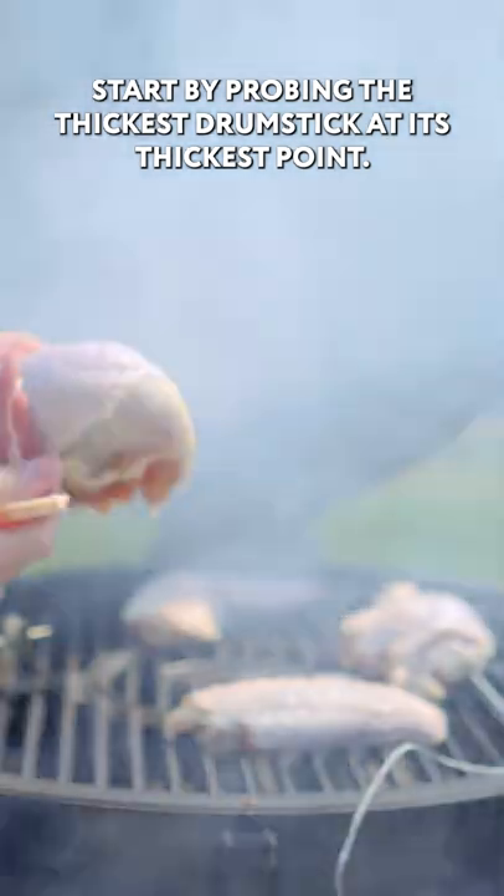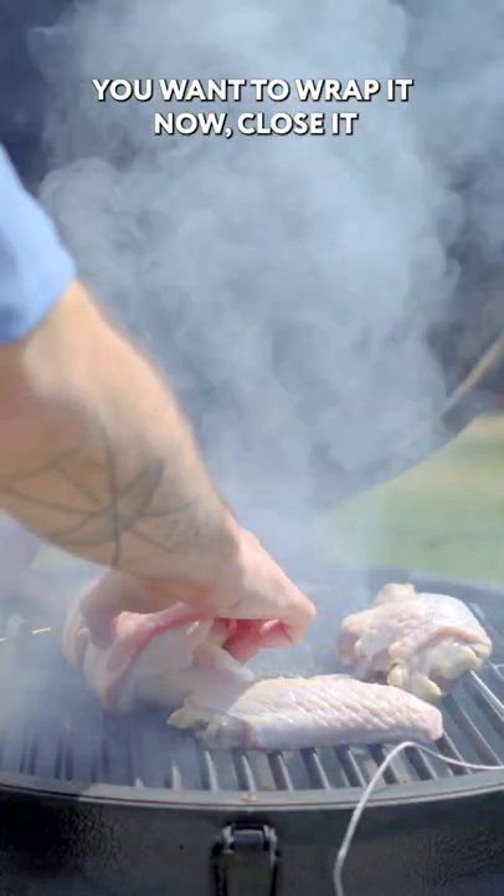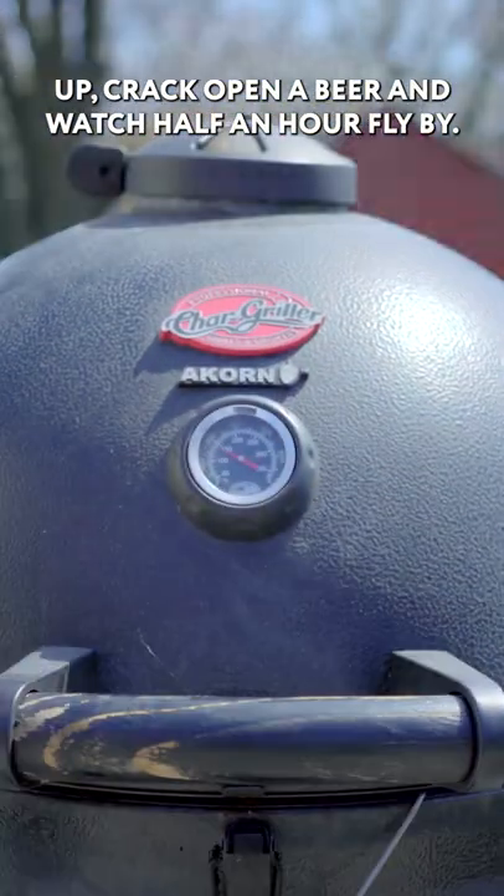Start by probing the thickest drumstick at its thickest point, and if you have very thick cut butcher bacon like this, you want to wrap it now. Close it up, crack open a beer, and watch half an hour fly by.